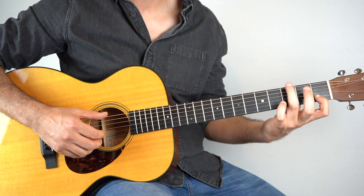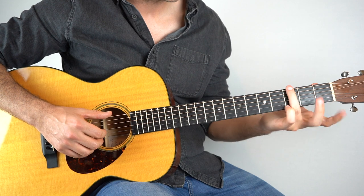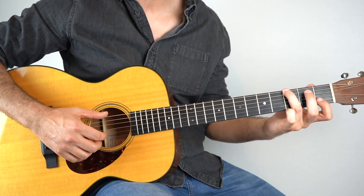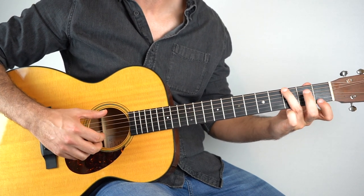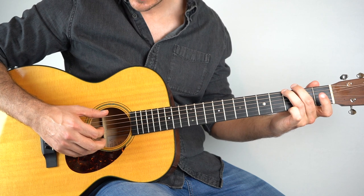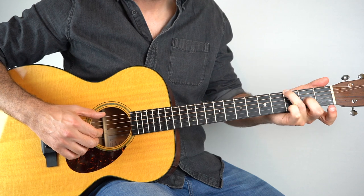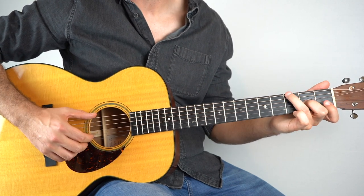And then it briefly goes to a G before going to an F. On this G, hold down the 3rd fret on the 6th string, play that with the 1st fret on the 2nd string together, and pull off that 1st fret to open. Then you're going to come down, really targeting the D string this time, and then 2nd fret on the 3rd string.